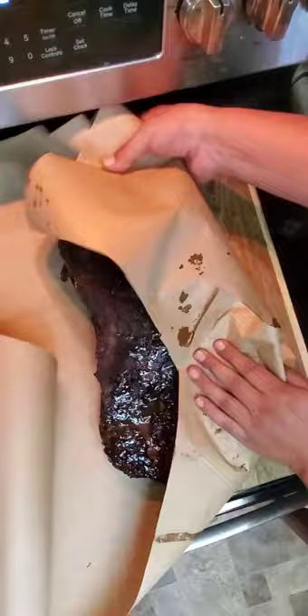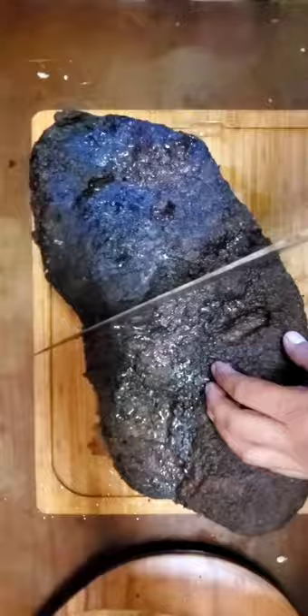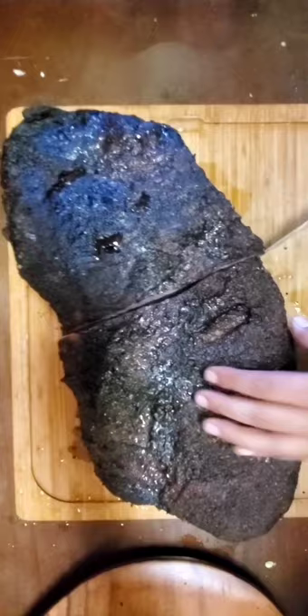Let it smoke for about 5 to 6 hours until it reaches an internal temp of 160 degrees. Then from there I'm going to wrap it in butcher's paper and finish it in the oven at 225 degrees for another 6 or 7 hours until the internal temp reaches 195 degrees.